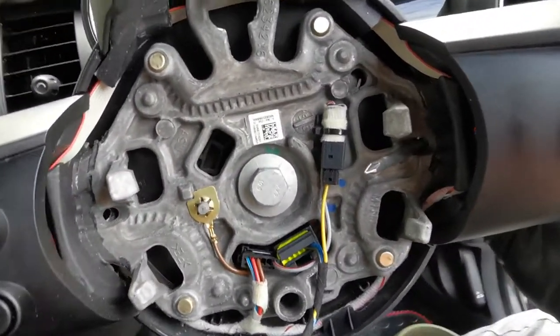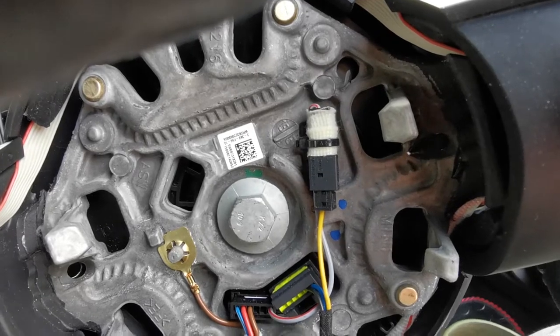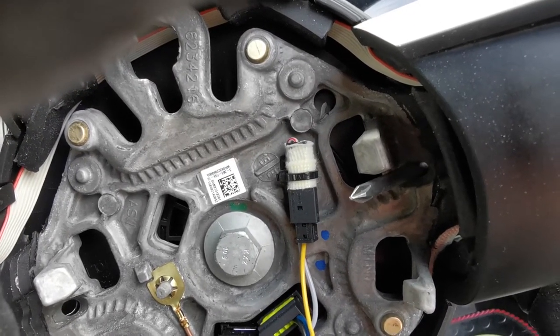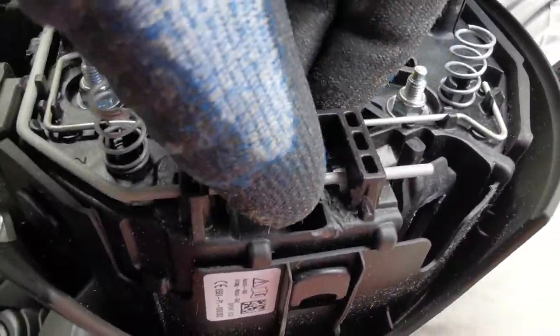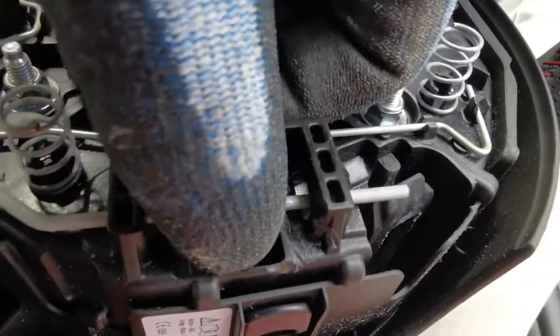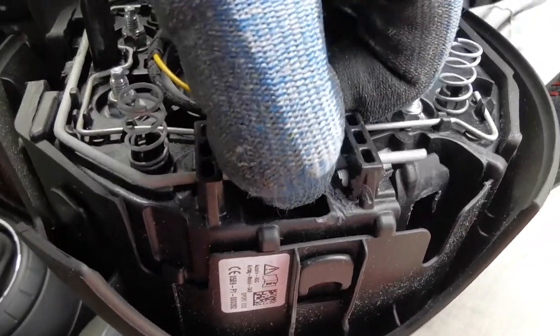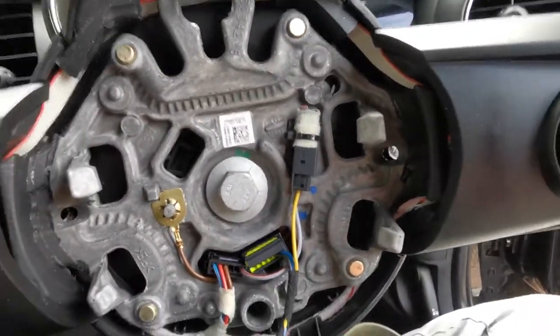When you use those holes on the steering wheel you see that the screwdriver comes through. What you're trying to do is not just shove the steering wheel boss off — it's locked in behind these teeth. What you're actually trying to do is bend this piece of wire inward. By bending it in you can get it over the hooks and it'll start to pop off.